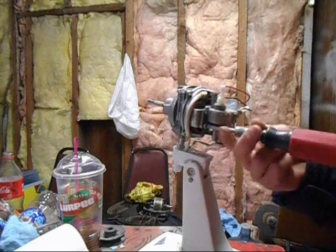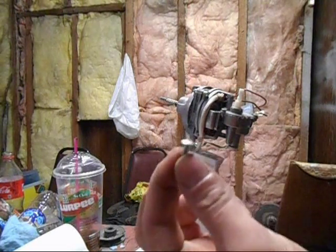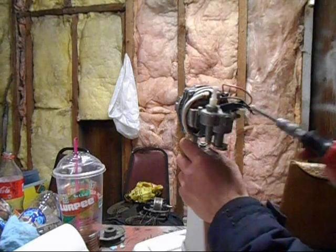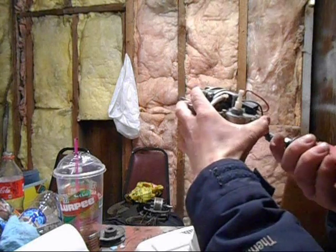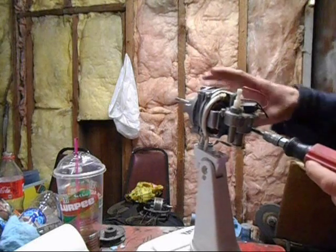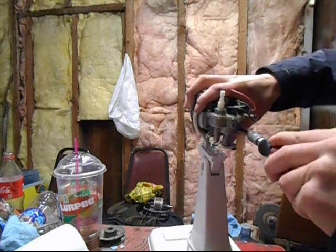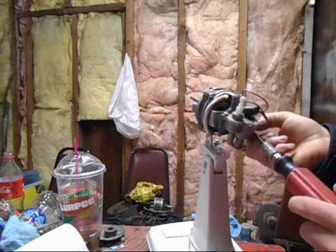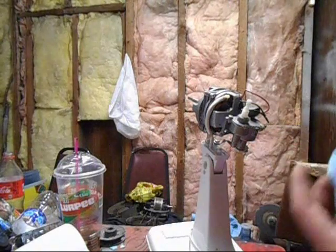Keep your screws in separate piles — you don't want to have to figure out which screw goes where. There will usually always be three screws for the oscillation part; there might be more or less on your fan. That should be just flopping like that, but I'm going to clean it before I do anything else.